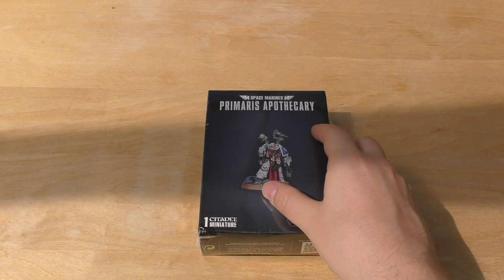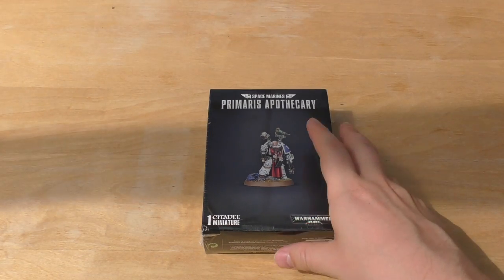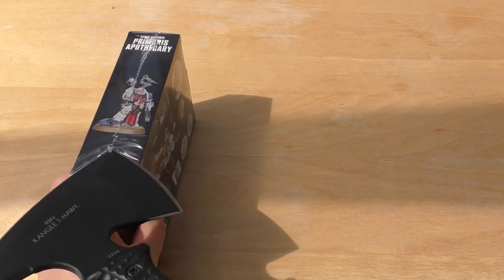Hello and welcome to my unboxing and review of the Space Marine Primaris Apothecary. He's slightly bigger than the librarian because I think he's got two sprues. He costs the same — £22.50 — really cool looking model.